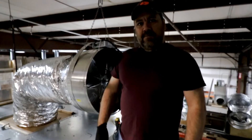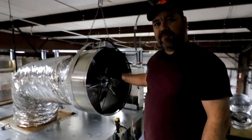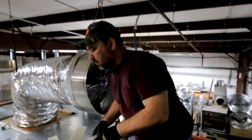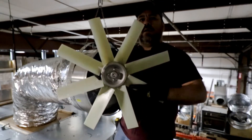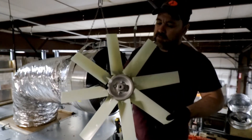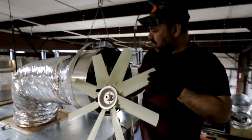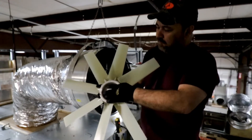So I'm getting ready to swap out the 24-inch aluminum blade, which is our standard blade, with one of our new plastic blades. This thing has eight blades on it. The blades are made of plastic with an aluminum center.